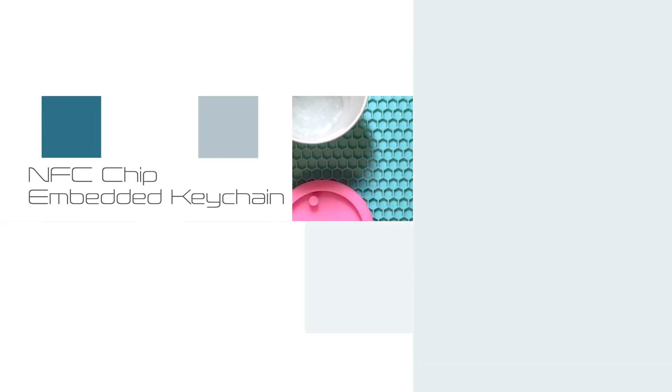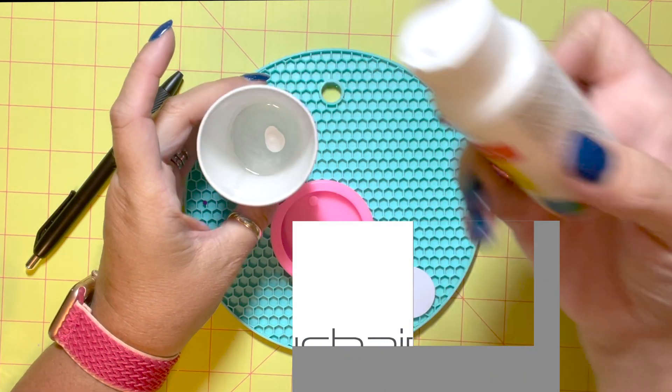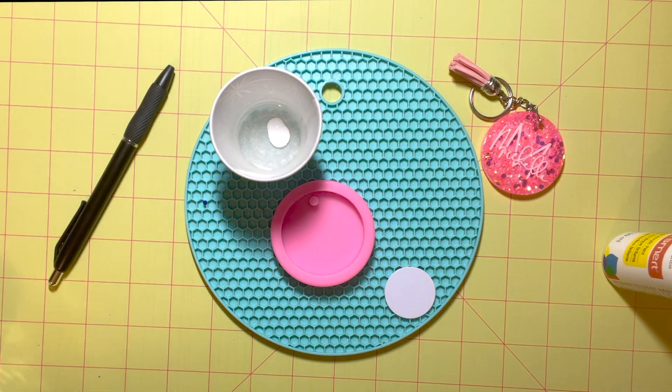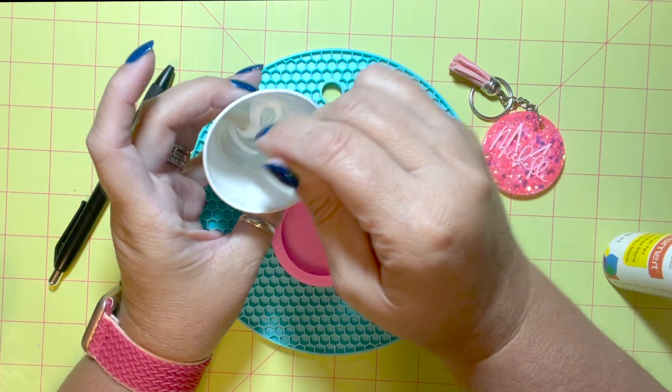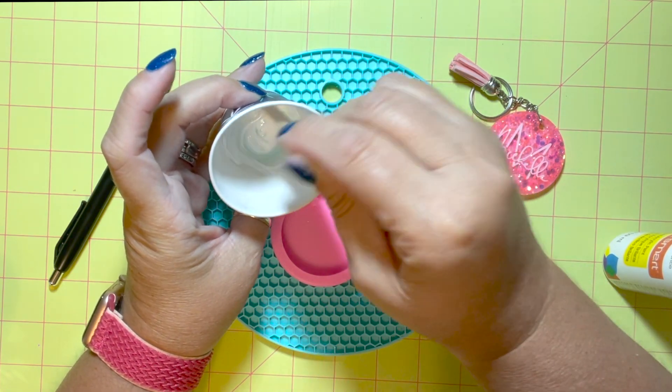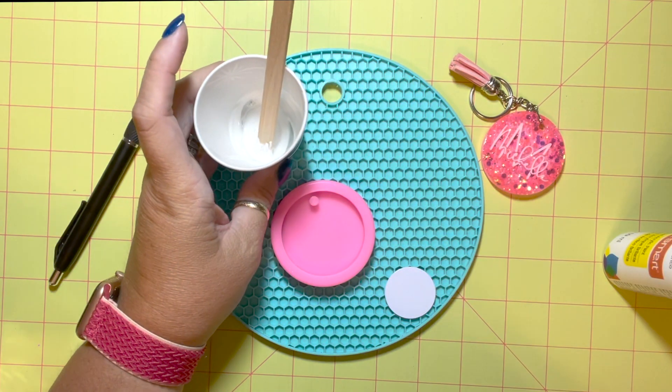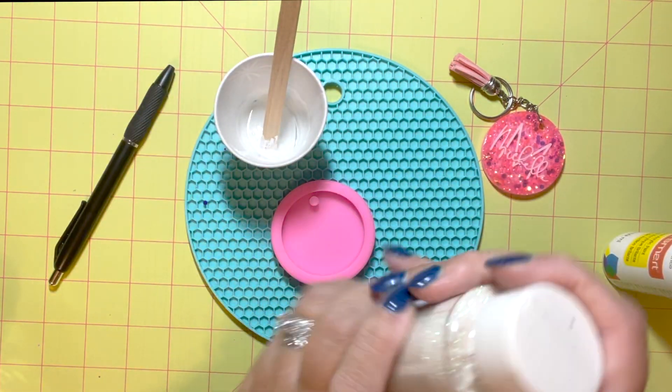Welcome back! Today I'm going to share with you how I make my epoxy keychains that I embed with NFC chips. Those are little cards — you can see this white circle here on the screen — that is what is going to embed information and it is scannable through a cell phone.